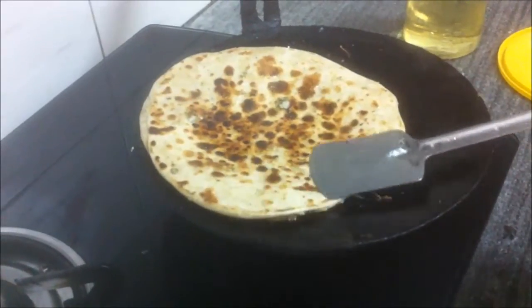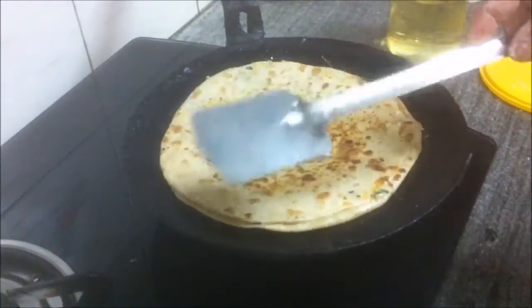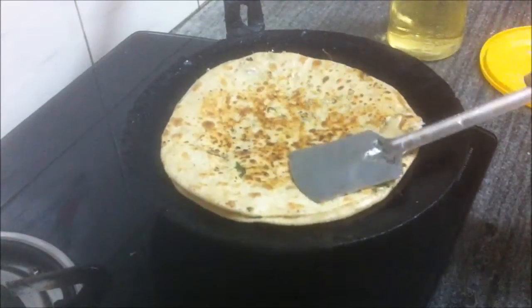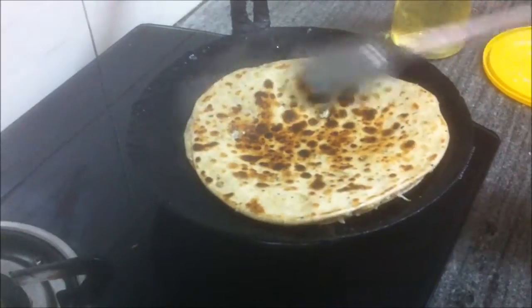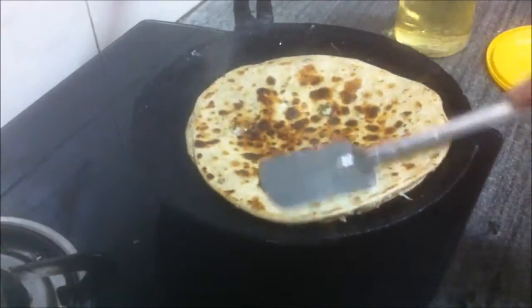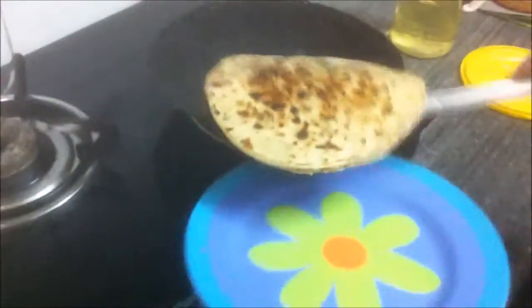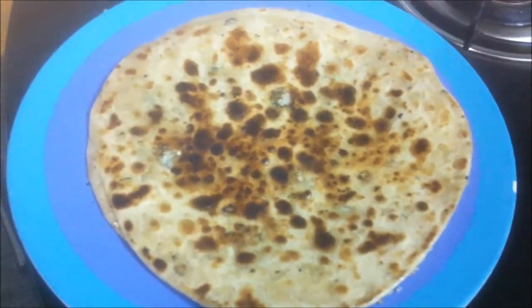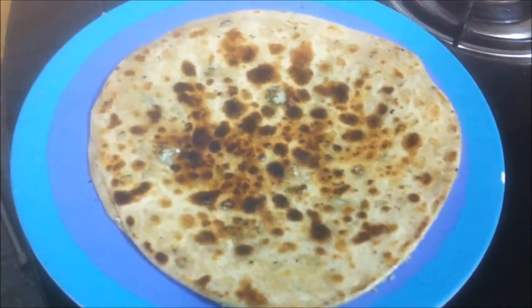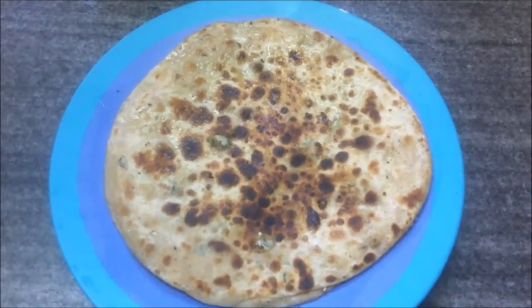See that the edges are cooked well and both sides are cooked evenly. The paratha is almost done now. One side needs a little more cooking — it's done. Transfer the paratha to a plate. And there you have it — the stuffed cauliflower paratha, or the gobi paratha.